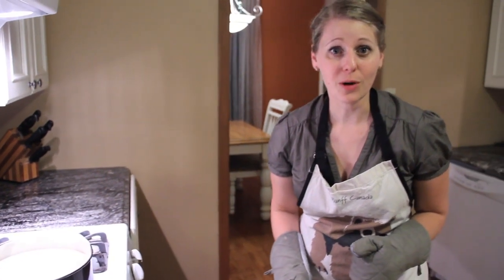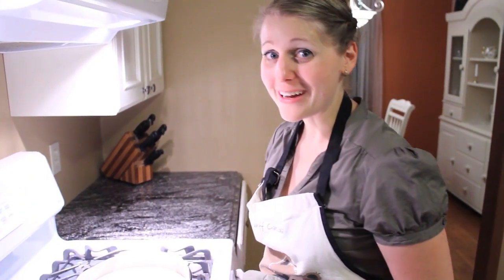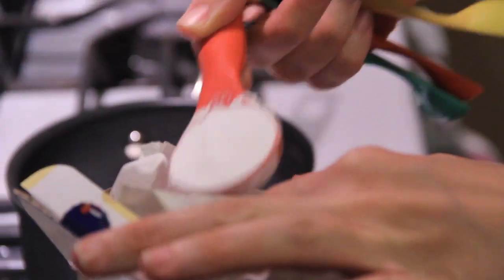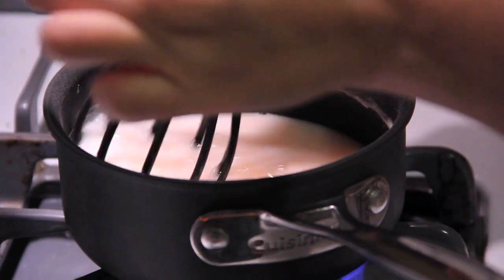It's still going to be slightly wobbly in the center — that's okay. We don't have any cracks. It looks beautiful. This smells great. To finish our cheesecake we're going to put a top on it. So I'm going to need some sugar, cornstarch, water, and a quarter cup of reserved juice. What a pretty pink color.